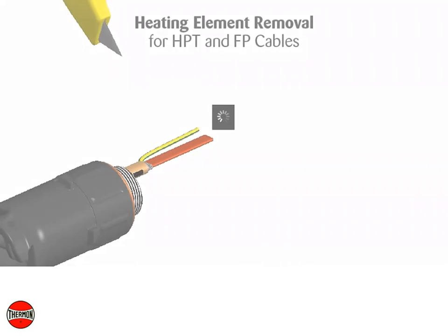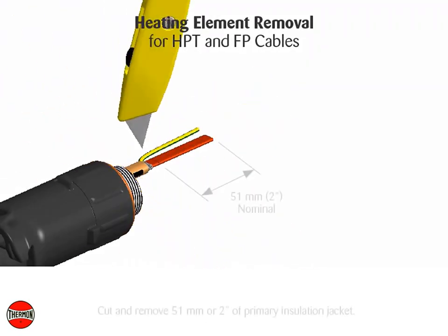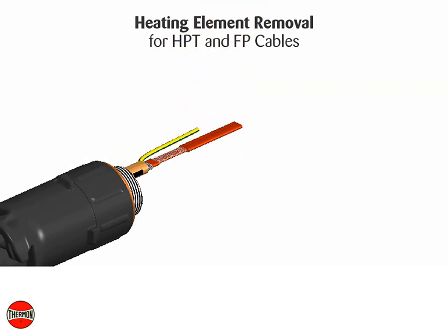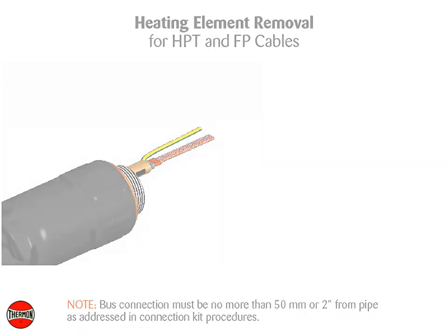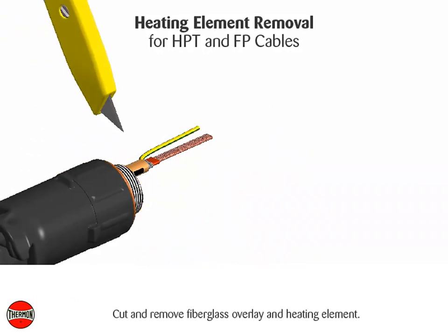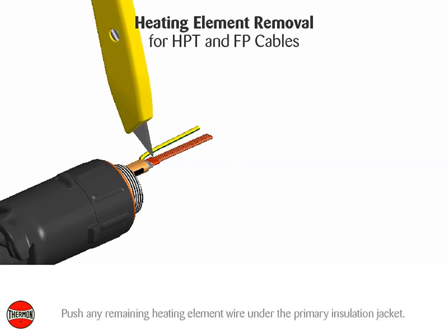Heating element removal for HPT and FP cables. Cut and remove 51 millimeters or 2 inches of primary insulation jacket. Note: bus connection must be no more than 50 millimeters or 2 inches from pipe as addressed in connection kit procedures. Cut and remove fiberglass overlay and heating element. Push any remaining heating element wire under the primary insulation jacket.